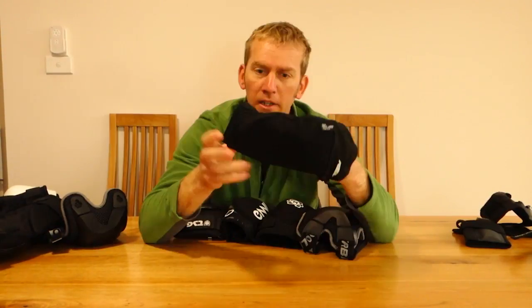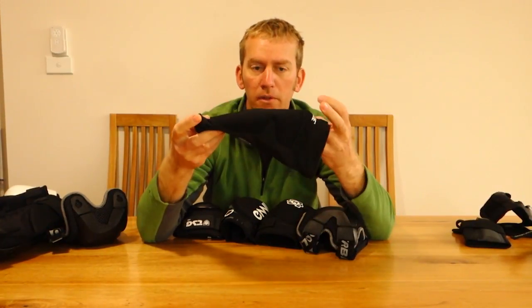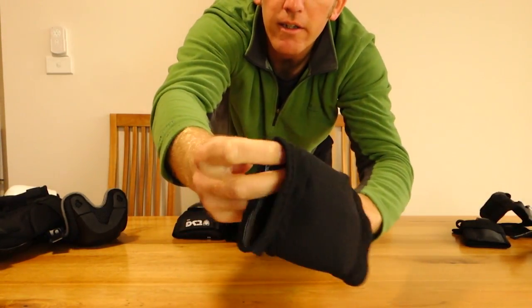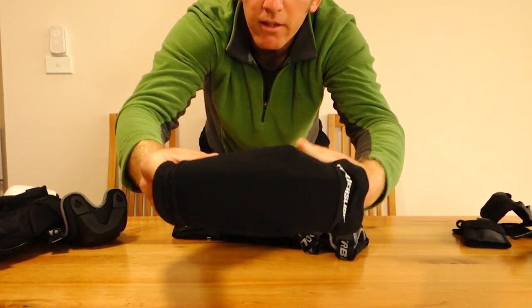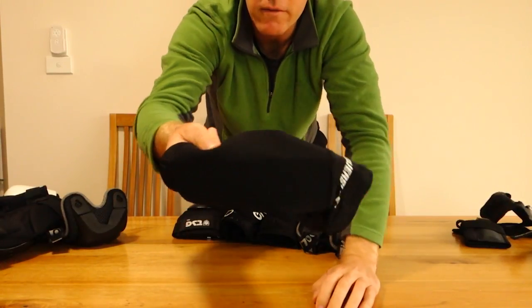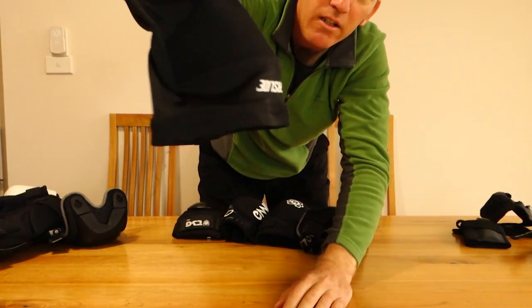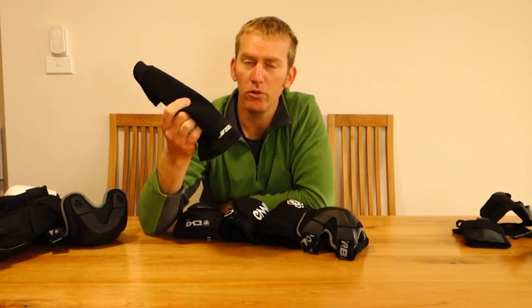Elbow pads — starting with Powerslide. They feel like just a Kevlar sock; you feel like you're not wearing anything. They're very flexible, made obviously for speed skaters and marathons. I've had one fall in them and already the lycra is ripping. The Kevlar did not rip, but I still got a friction burn underneath the Kevlar on my skin. The stitching is all coming loose at the top already. If you're indoor speed skating, I think these would be great — otherwise I don't rate them at all for road use.